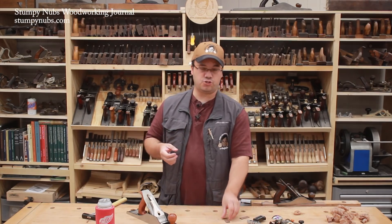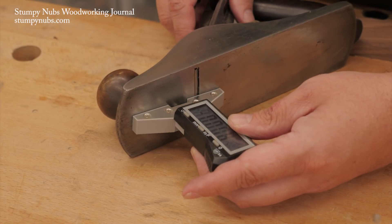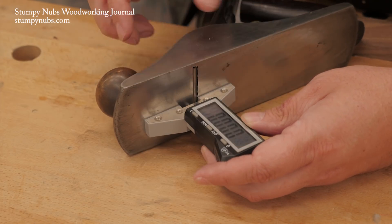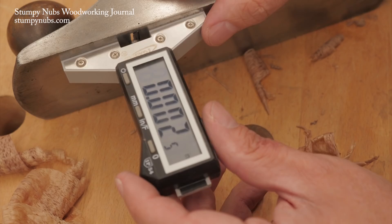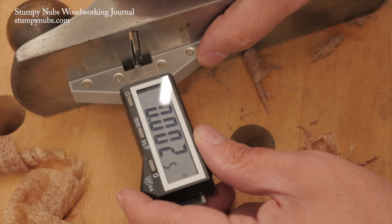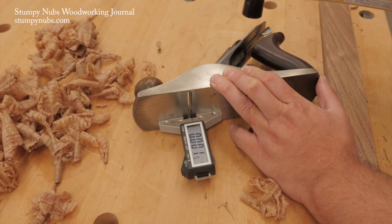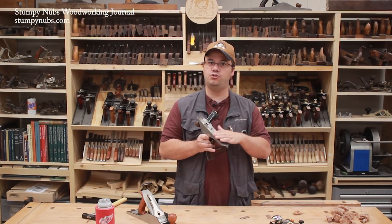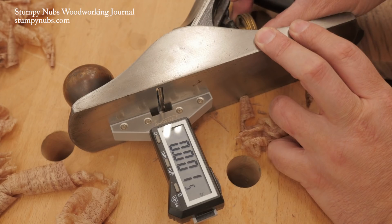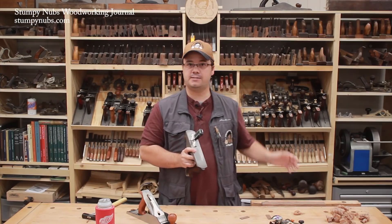Our third method takes the little scrap of wood idea further by incorporating modern technology. This is a digital depth gauge that was specifically designed for this task — I'll put a link to it below this video if you want to check it out. I'm a big fan of this thing because it's fast, easy, and accurate. After sighting the iron by eye, place the gauge on the sole near one of the corners of the iron, then slide it all the way across to the other corner and compare the reading. Adjust the iron laterally as needed until the two measurements are the same or at least within a few ten thousandths of each other. Now you can be certain that the edge is parallel to the sole, and you can also quickly advance the iron to just the right depth — usually I like between one and three thousandths — and skip those test cuts altogether.